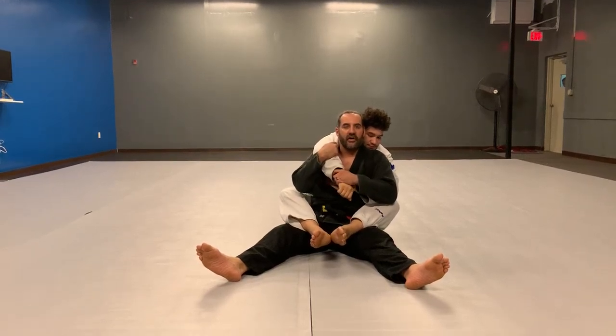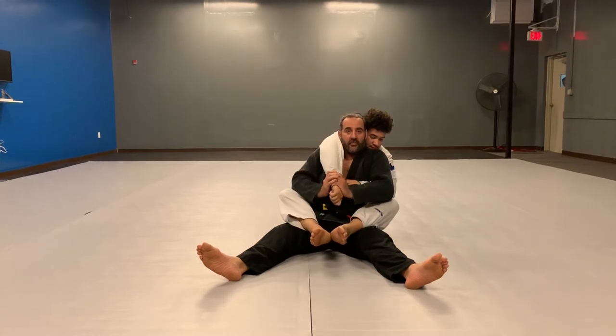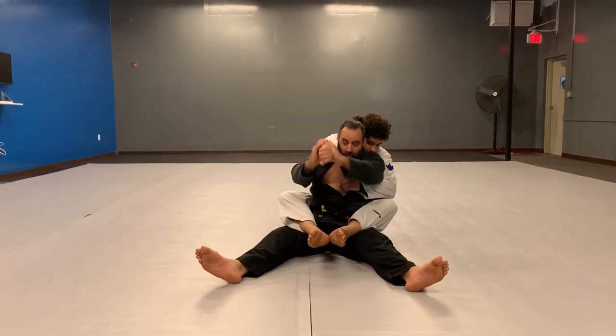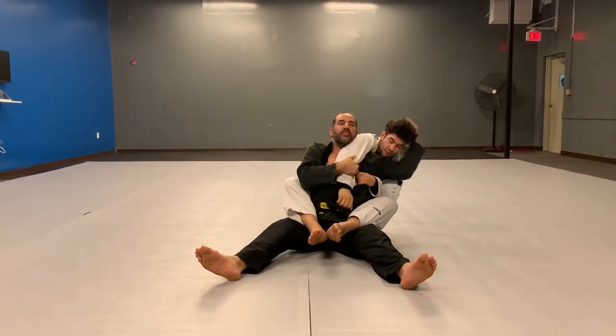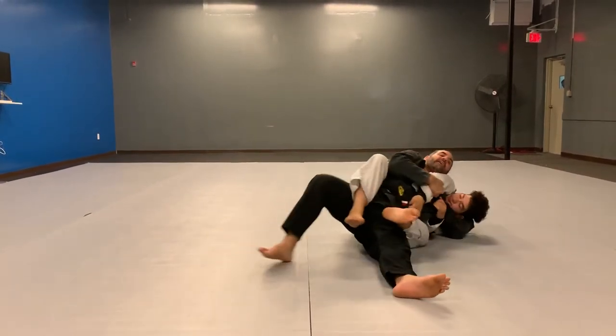I'm gonna work from here to the darts choke position. So what I want to do is take the arm, pull it tight, lift it up, pull it over my head. I'm gonna control the arm, reach back and grab the back of the head and sit on the side.